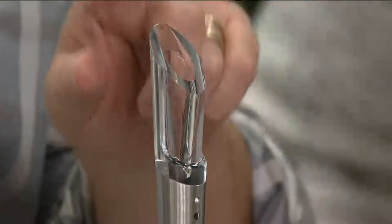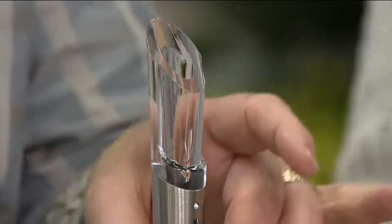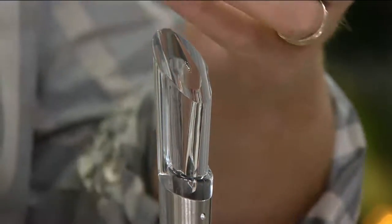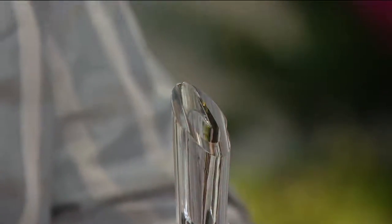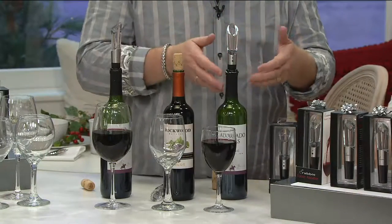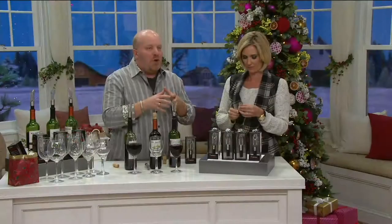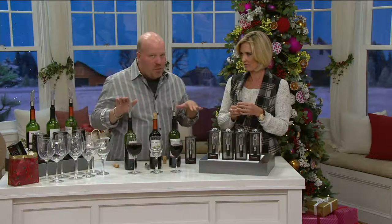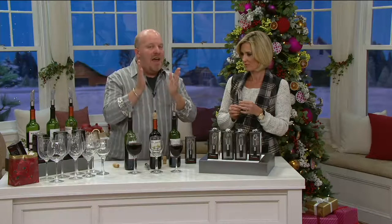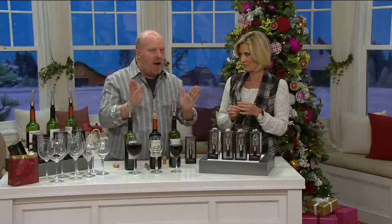Whether you do one glass, you can pop this off and put the cork back on for the next day. You don't have to finish the whole bottle — you can take it off and on as much as you want. It works forever and ever. It's not limited to a certain number of bottles, and it works for any bottle, any red wine, whether you spend $5 or $500. It opens the flavor and the bouquet.